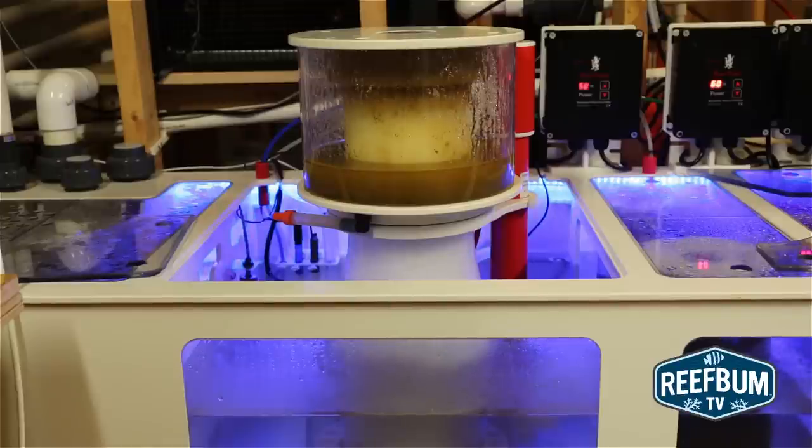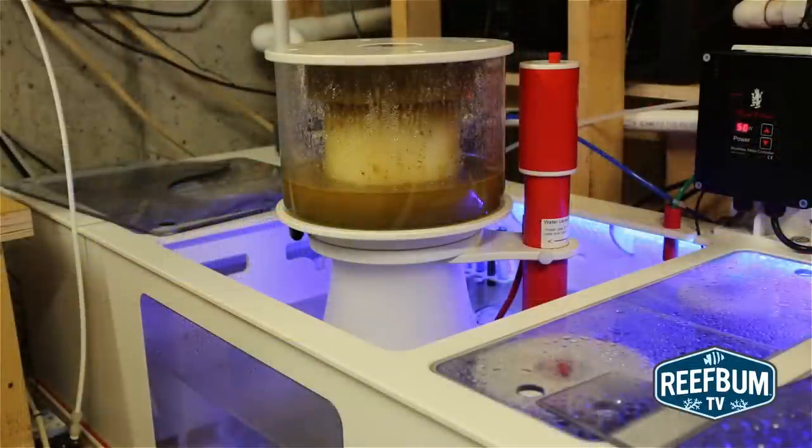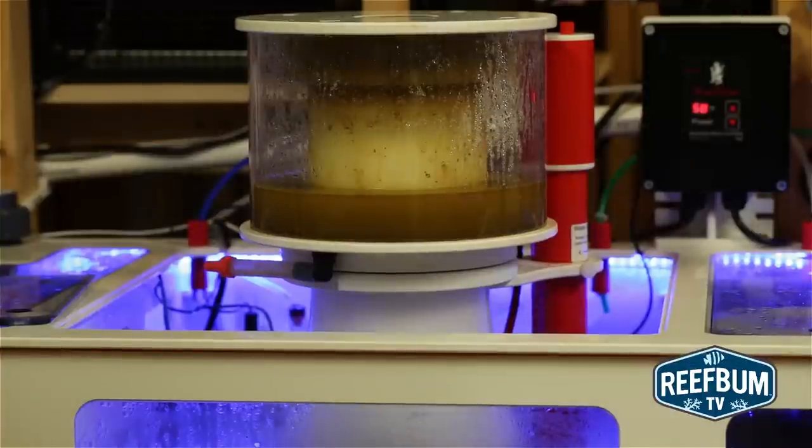Servicing the skimmer is quite convenient as the collection cup unscrews very easily. It is a very big cup, so it can handle a lot of skimmate, although it does have a drain hose that can direct the skimmate to a separate waste collection cup. Servicing the pump is easy as well.